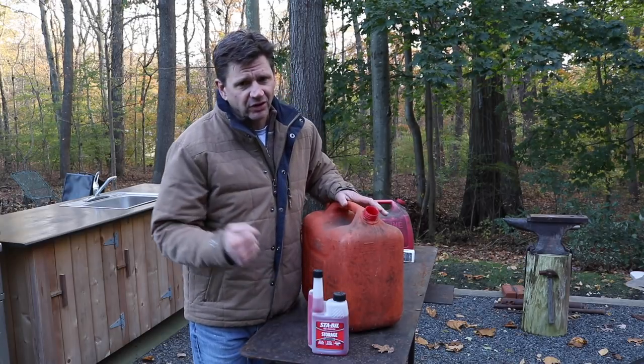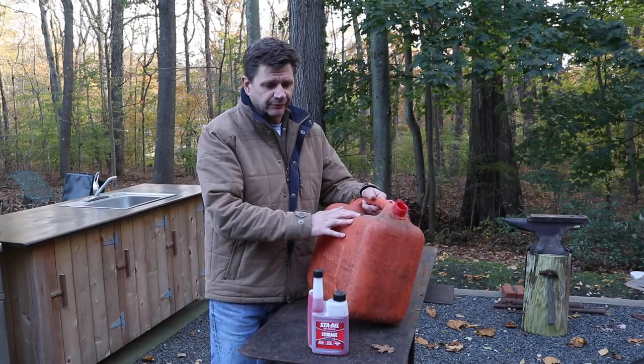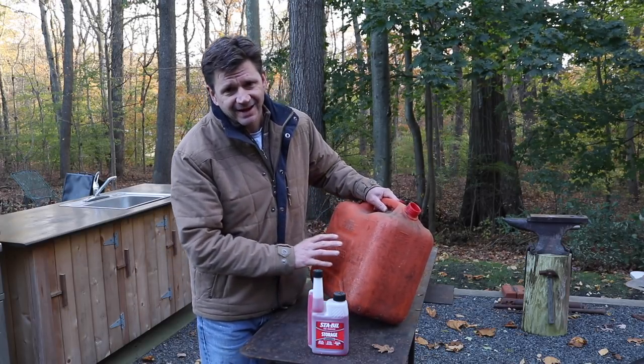Another good habit to get into if you use a generator is to start it up and let it run for a couple of minutes every two or three months. But getting back to the lawnmower and the four-wheeler, I start treating the gas around the end of September or October.